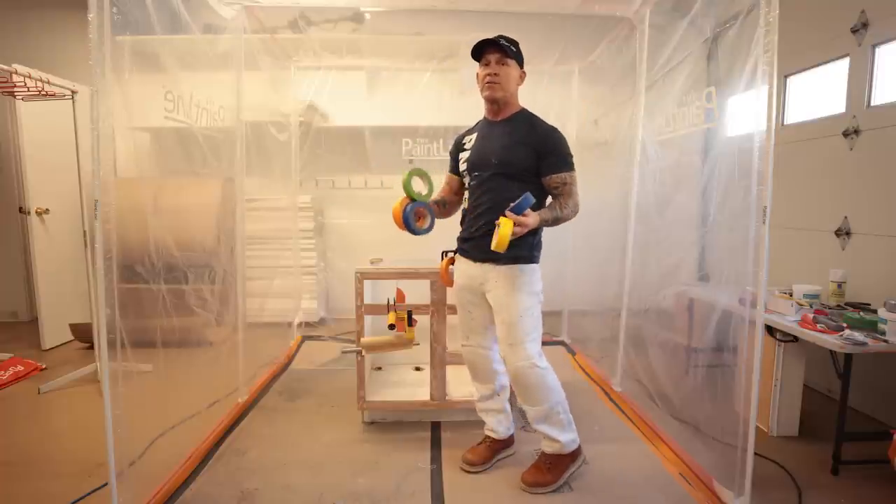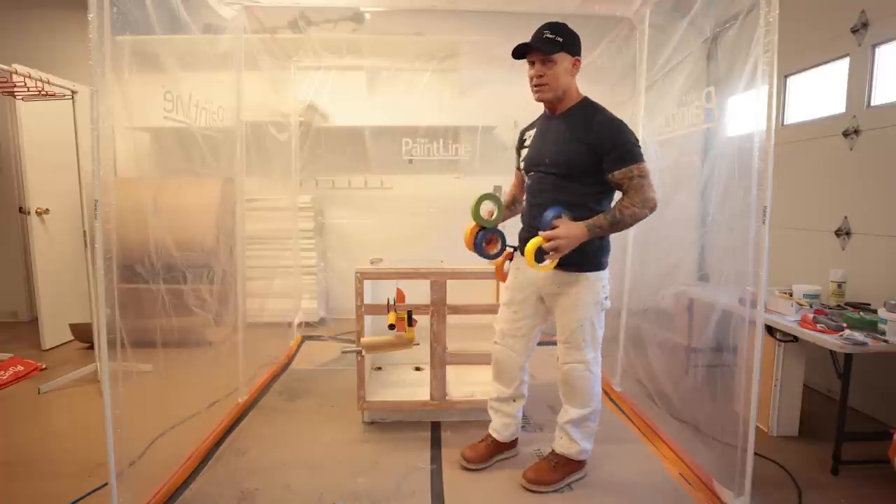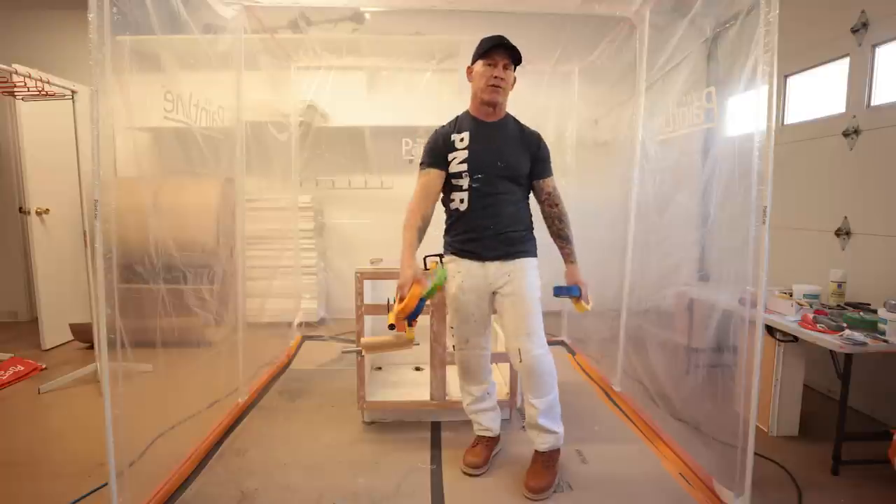This is PaintLife TV. I'm Chris the Idaho Painter. In this video, I'm going to give you some tips and tricks on how we go about masking cabinets to paint them with an airless sprayer or HVLP sprayer. If you want some tips, tricks, and masking techniques, stay tuned for this video.